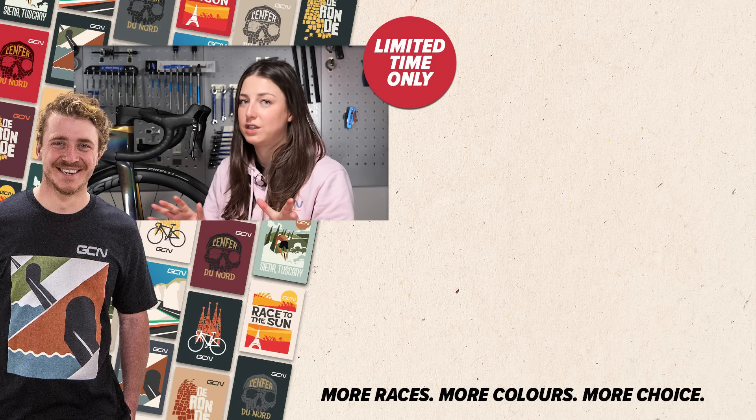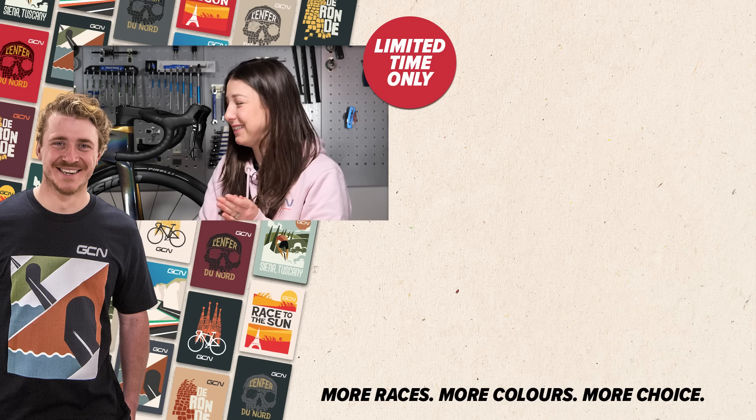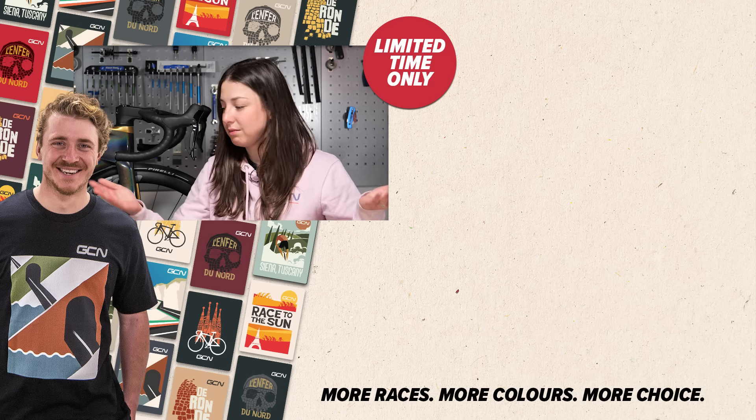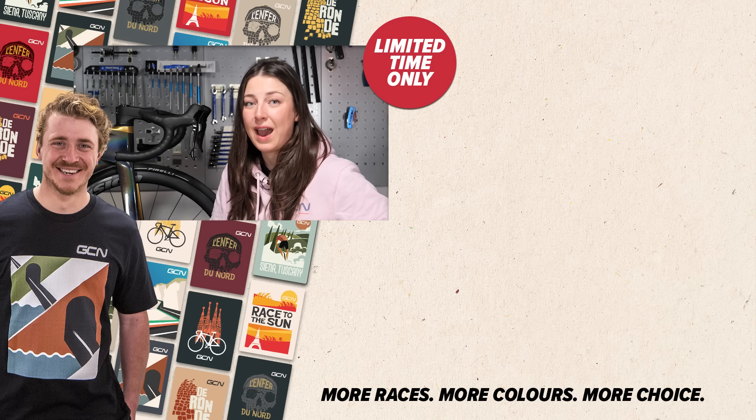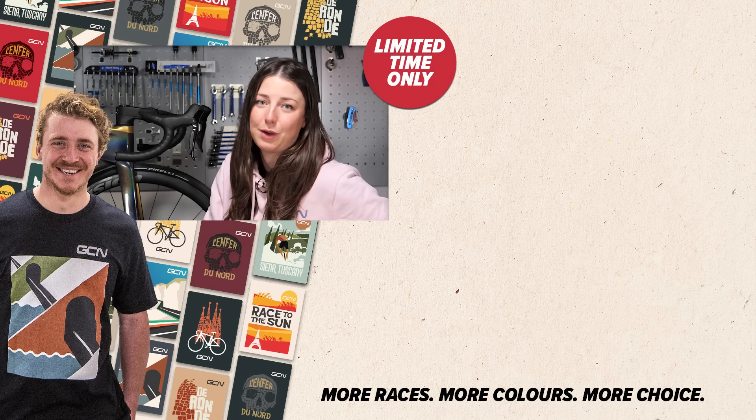If it's a little bit too late and you already have a scratch on your bike, we've got a detailed video on that — go check it out. Otherwise, hope you enjoyed this video, and if you have any other suggestions on how to protect your bike from scratches, leave them in the comments section below.